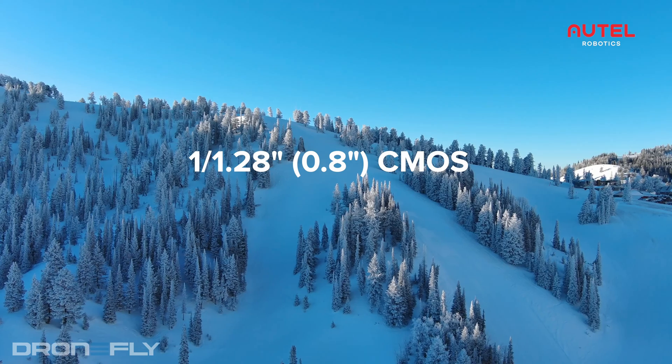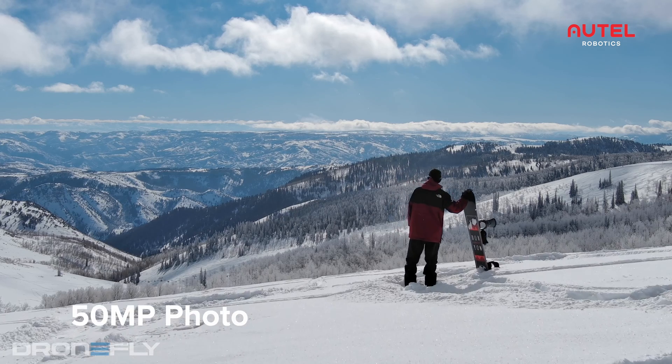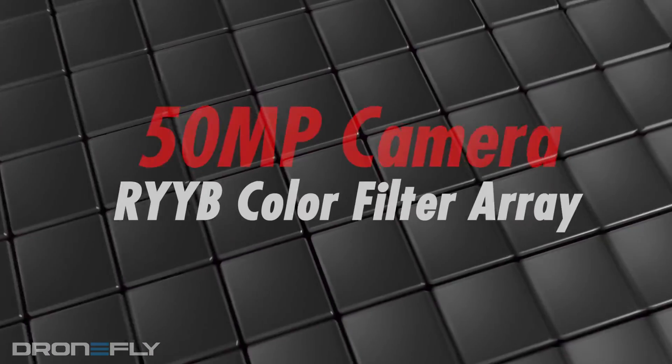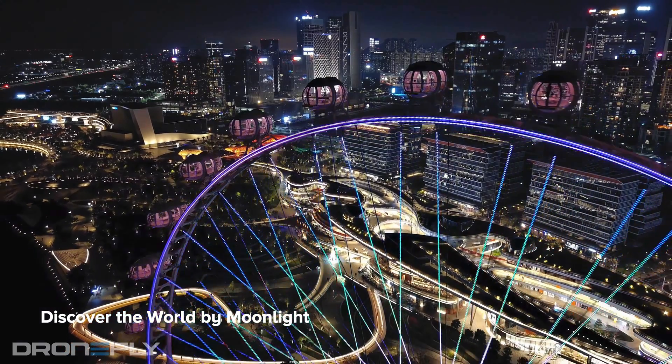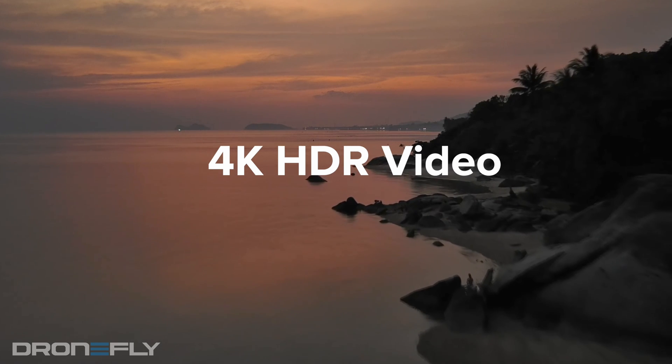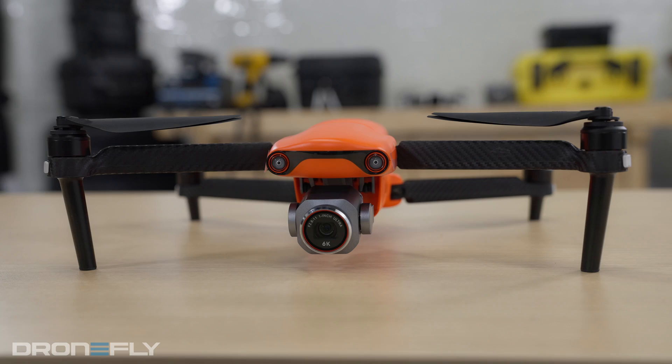The Evo Light comes with a 0.8-inch 50-megapixel sensor with a fast-aperture f1.9 lens and a dual-autofocusing system that uses phase detection and contrast detection to achieve superior performance. The sensor uses its newly developed RYYB color filter array for more accurate color and better low-light performance. This camera is capable of shooting Ultra HD up to 30 frames per second and HD up to 60 frames per second.